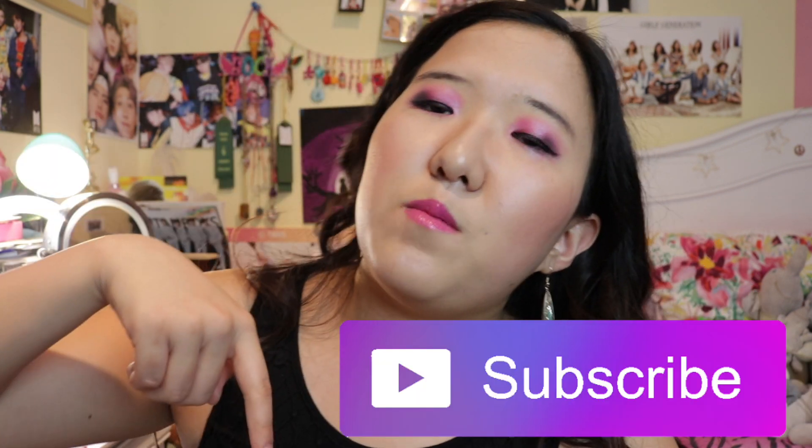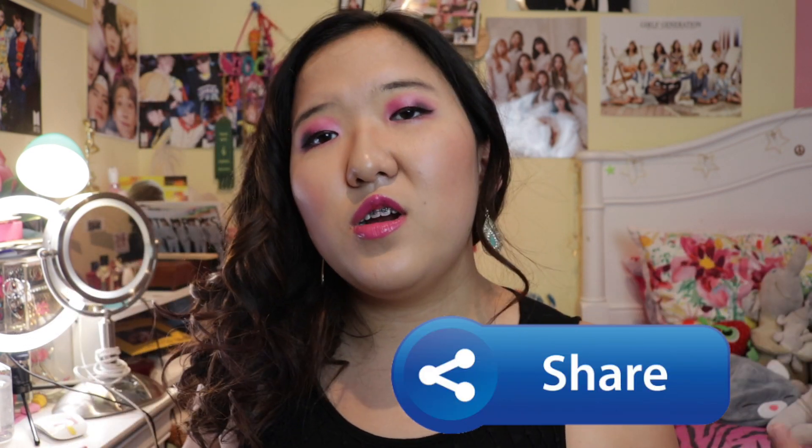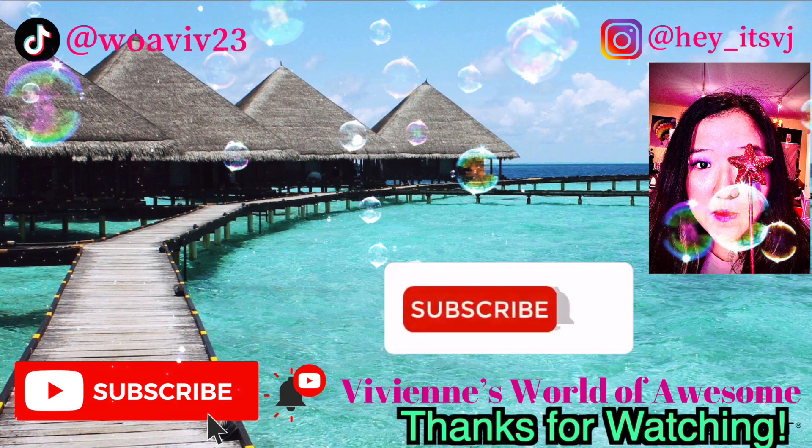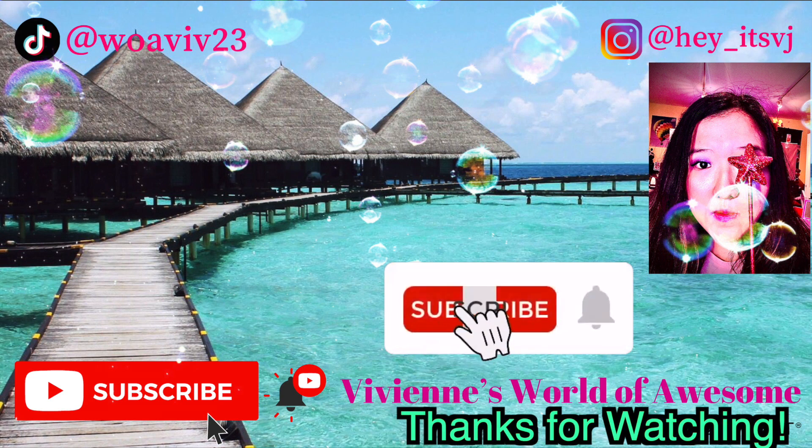Hopefully you've really liked this makeup look. And if you did, please give it a thumbs up and subscribe down below because I make weekly videos. And hit the bell for post notifications so you won't miss any new content from me. Also share this video with your friends — spread the word out there. Love you guys all to the moon and back. And I'll see you guys later. Toodles. Love you. Bye.